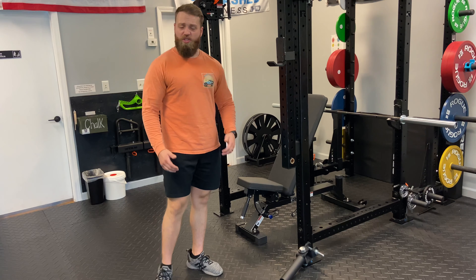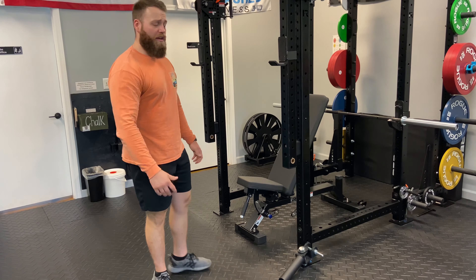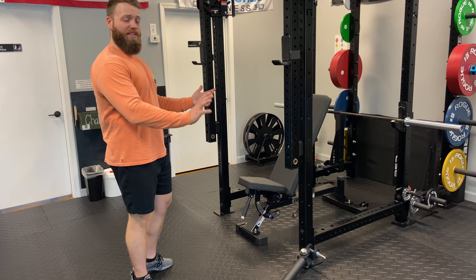We don't have a leg press over here at Leash Fitness due to the space that we have, but what you can do is use our lever arms to mimic a leg press movement.